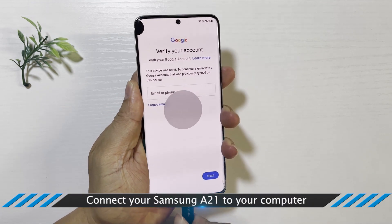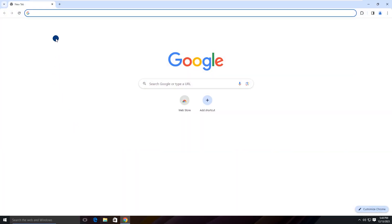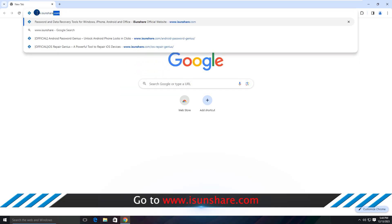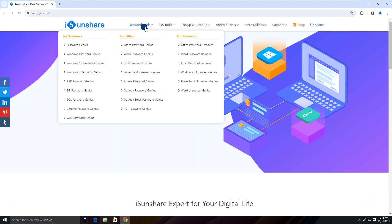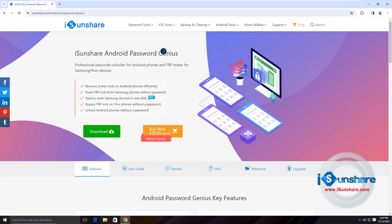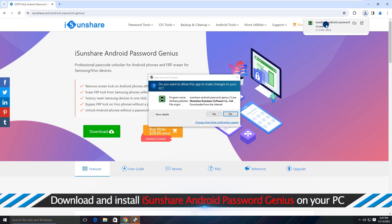Connect your device to the computer and keep it connected during the whole process. Go to the iSunshare official website, download and install Android Pasco Genius on your computer.